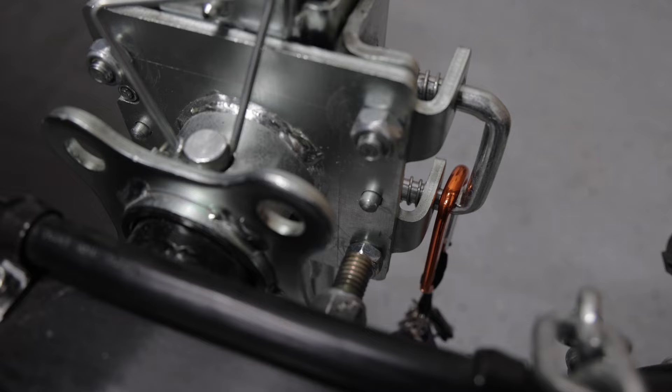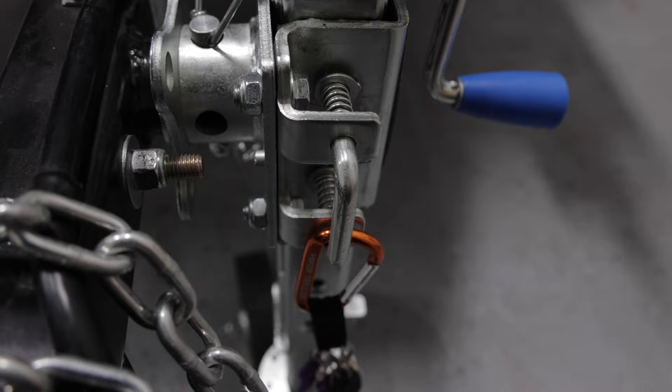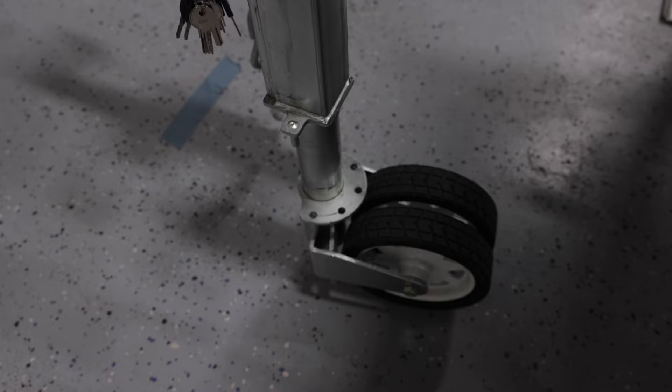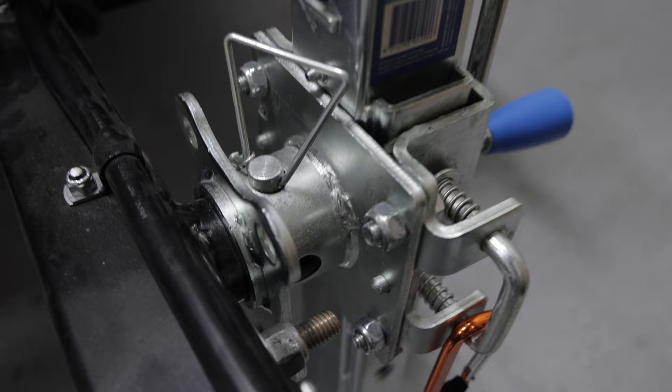We're at Hiker Trailer Indiana and we're here with Jordan. He's going to show us the new Arc Wheel Jack that they have, and it's going to be able to attach to many more of their models. So this here is the Arc Wheel Jack 750 series. What's special about this, and the reason we chose this one specifically, is because it will be able to just bolt on to all the current jack bungs that we have on our trailers.